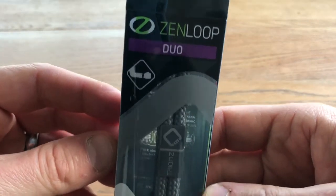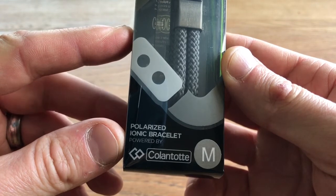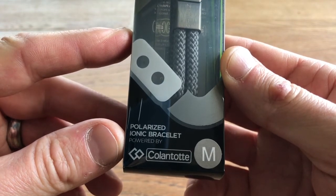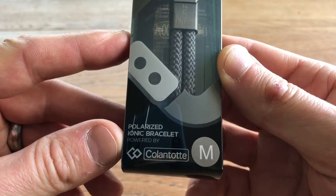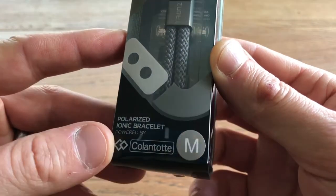So let's have a look at the front. Zen Loop Duo — wear on your wrist. Polarized Ironic bracelet. Powered by Colantote. Could be anything. Medium.